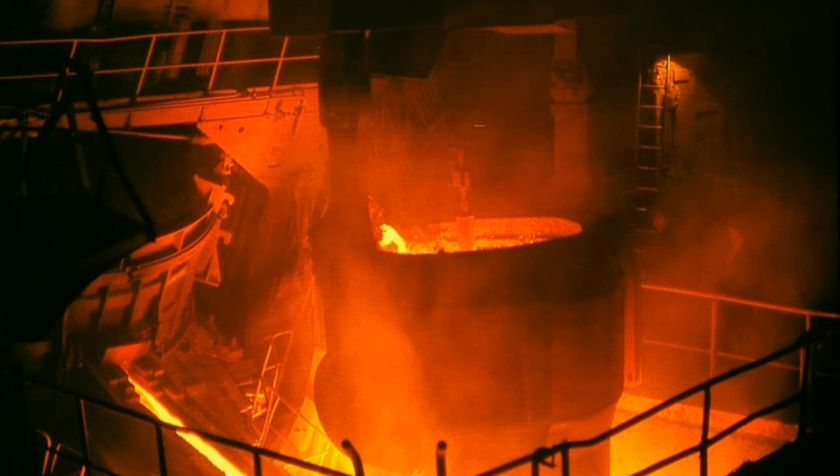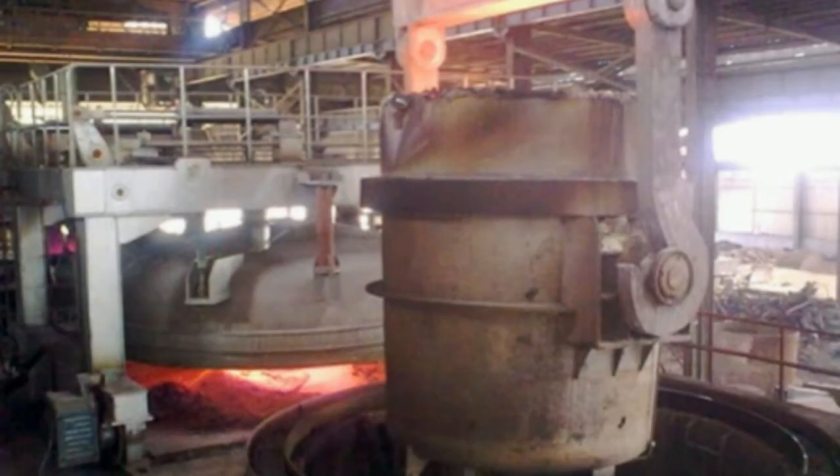The process reduced capital cost of plants, time of smelting, and increased labor productivity. Between 1920 and 2000, labor requirements in the industry decreased by a factor of 1000, from more than 3 man-hours per metric ton to just 0.003. The majority of steel manufactured in the world is produced using the basic oxygen furnace — in 2000 it accounted for 60 percent of global steel output. Modern furnaces will take a charge of iron of up to 400 tons and convert it into steel in less than 40 minutes, compared to 10 to 12 hours in an open-hearth furnace.